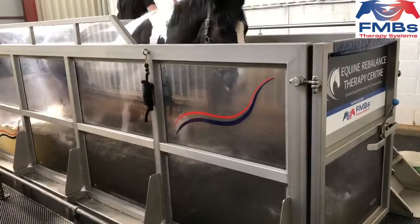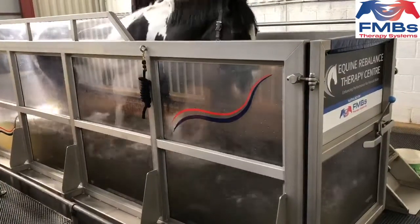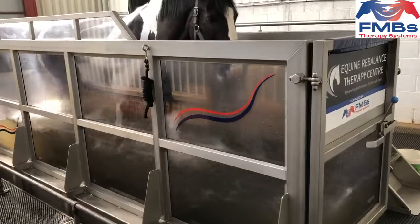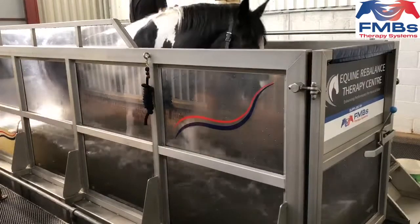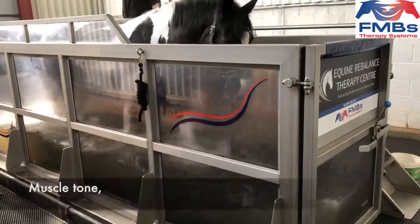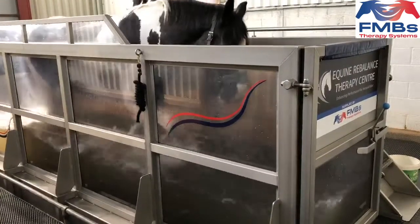People from many equine disciplines use water treadmills as part of their training program. They have also been an important part of rehabilitating many horses, bringing them back into full competition fitness. Some of the benefits include controlled supervised exercise in straight lines at an even pace for rehabilitation. Water treadmill training can also increase aerobic activity, stride length, muscle tone and core strength. Working horses in cool or chilled water has added benefits for the legs.